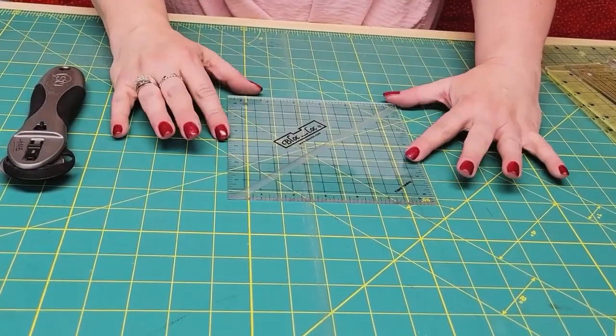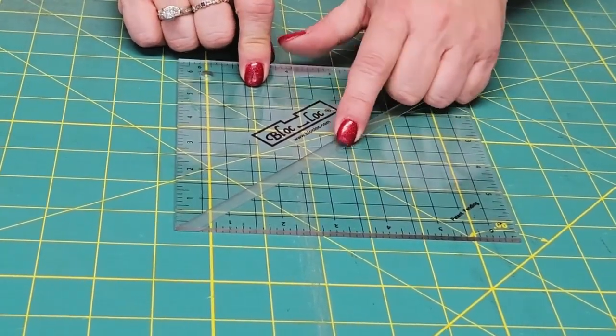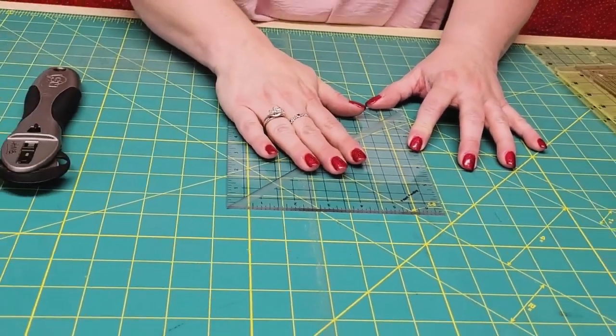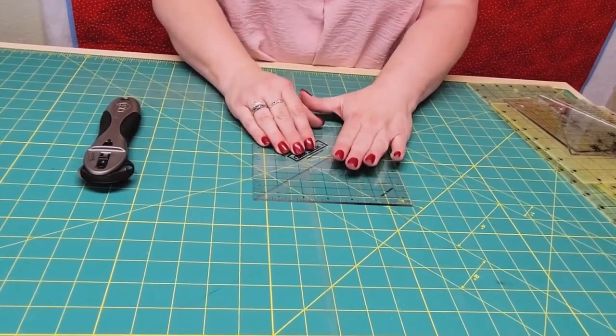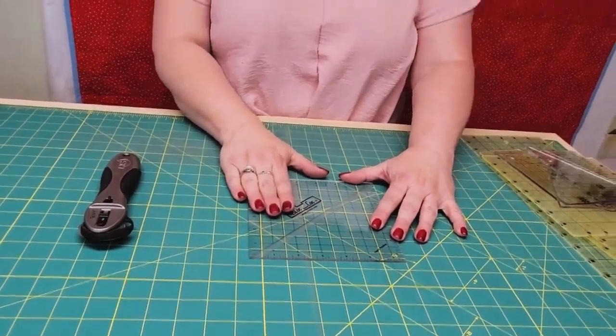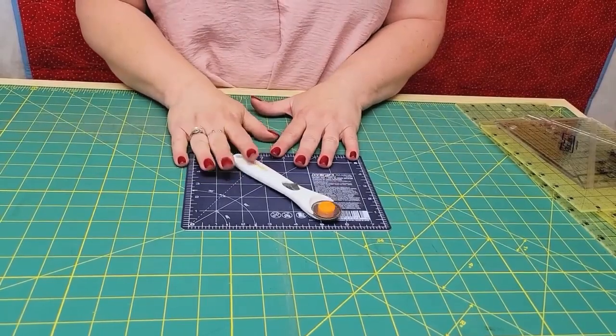The other ruler I recommend is the block lock half square triangle ruler — I like the six and a half inch size, although it comes in about every half inch increment. It's got a gutter on the back that's cut out so it fits right over your seam allowance of your half square triangle, so you're not trying to line your bias up on it. It just locks onto your seam and then you can slide it this way or that. I'll demonstrate how to use this when you're making half square triangles in the sew along. And then you just need a good rotary cutter — I like the 45 millimeter. I also have a smaller one that I use when cutting with the block lock or small rulers, because I tend to shave my plastic rulers down with a big rotary cutter. I like to use the little rotary for that, and it also comes in handy to have a small cutting mat at your station.